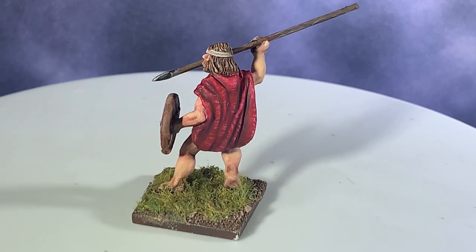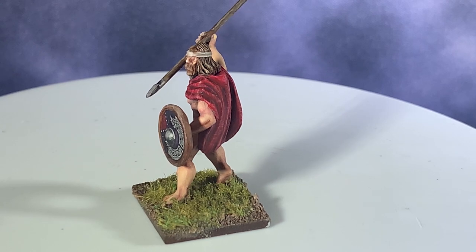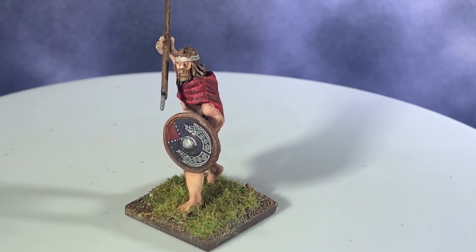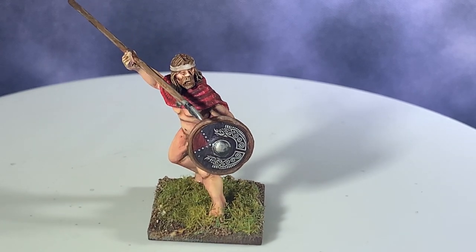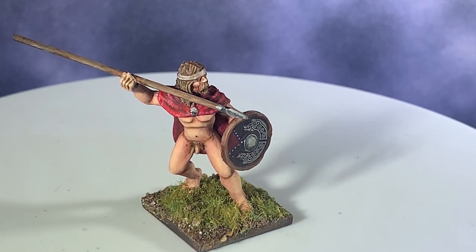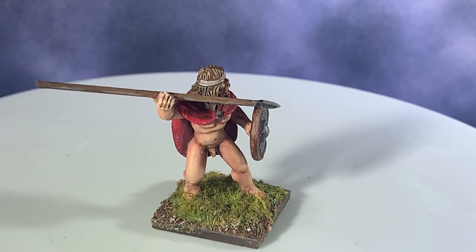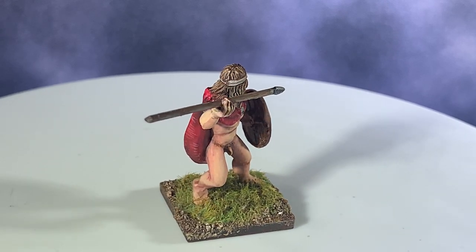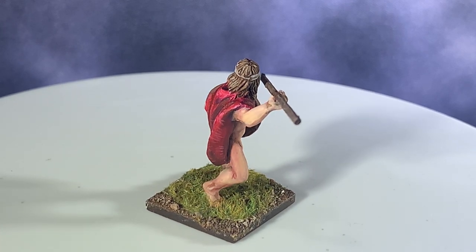I've been using them exclusively for the last few months, so I'm going to paint this naked Irishman from the Footsore range to show off what you can do with this paint range. I'm also going to use the tutorial that comes with the paint set - Scale 75 paint sets include little tutorial pages showing how to paint, usually busts. They use some different techniques than I usually use, so we'll see how their tutorial works out on this historical model.